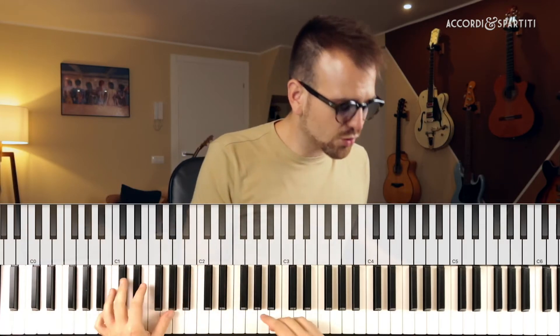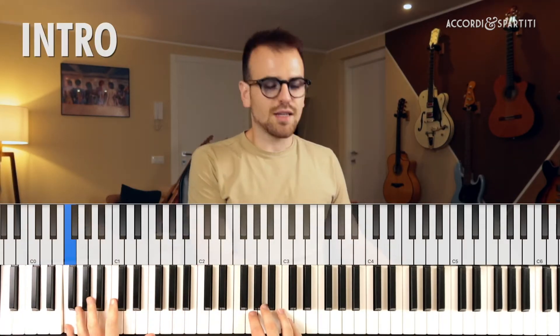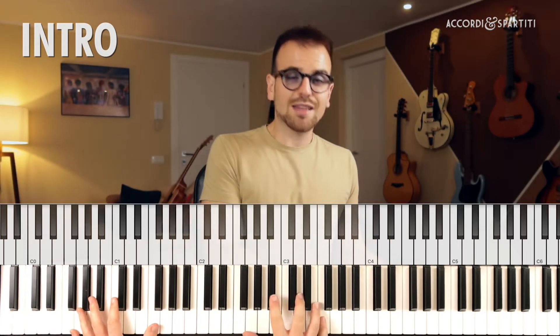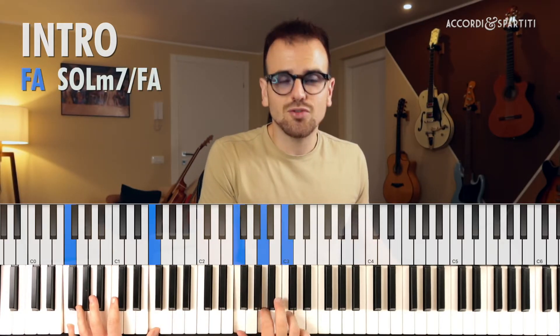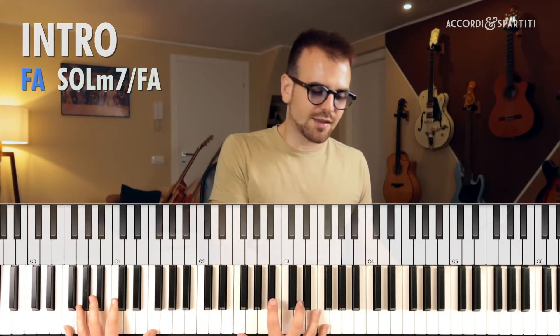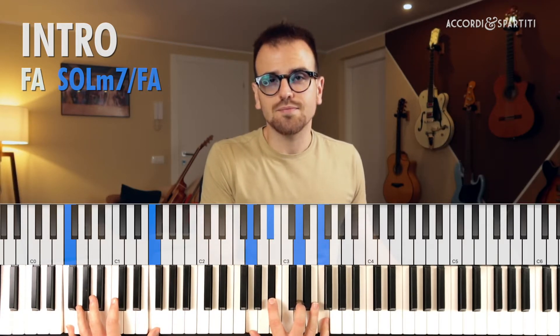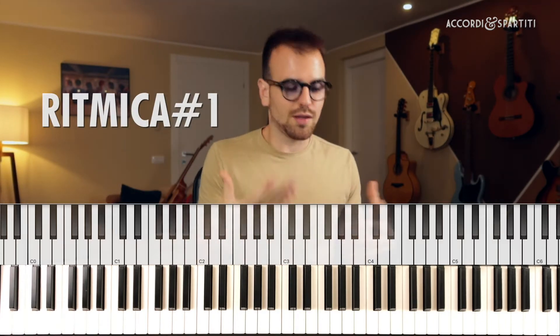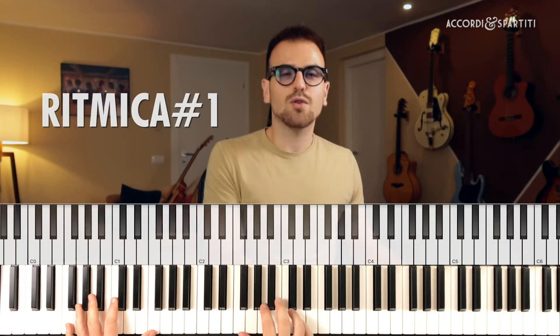Se hai voglia metti anche un bel pollice all'insù a questo video, così sulla fiducia. Facciamo entrare le tastiere virtuali sotto il mio faccione che ti consiglio di seguire. Il brano è in tonalità di Fa maggiore. Gli accordi per l'introduzione sono due: Fa maggiore e Sol minore settima, basso Fa. Presta attenzione al tempo, perché è un brano in sei ottavi, quindi avremo un andamento di questo tipo.